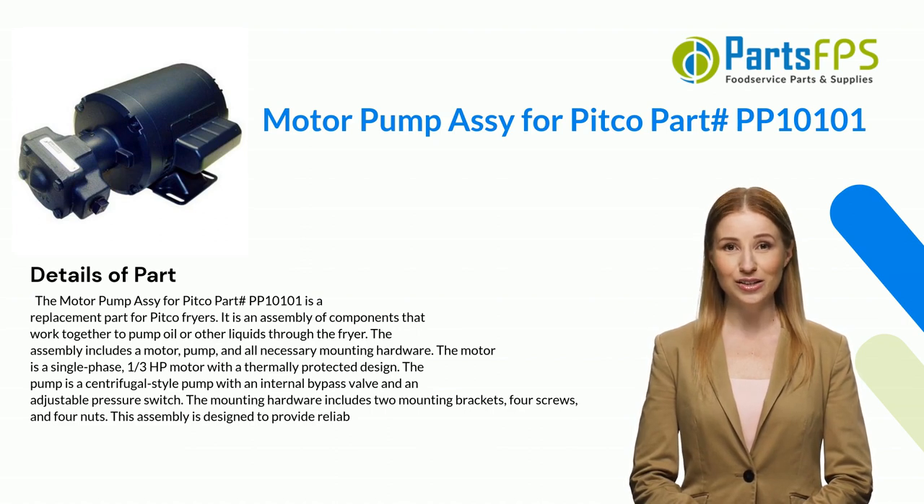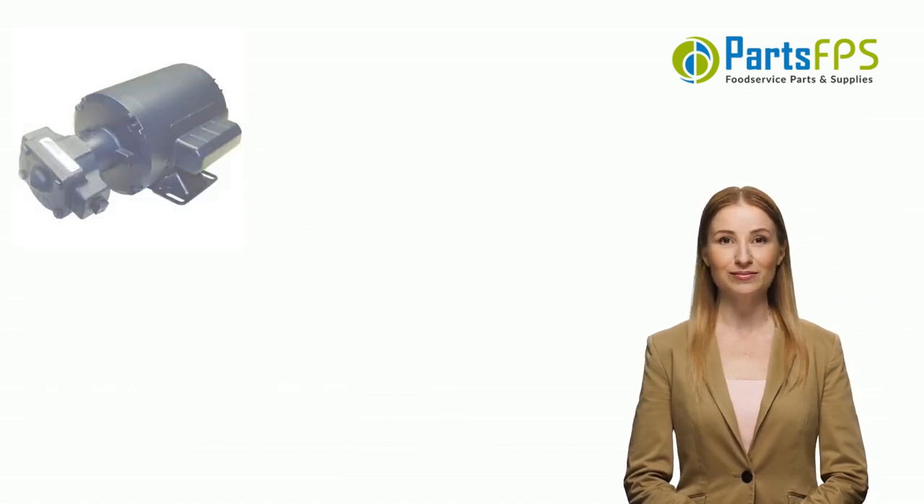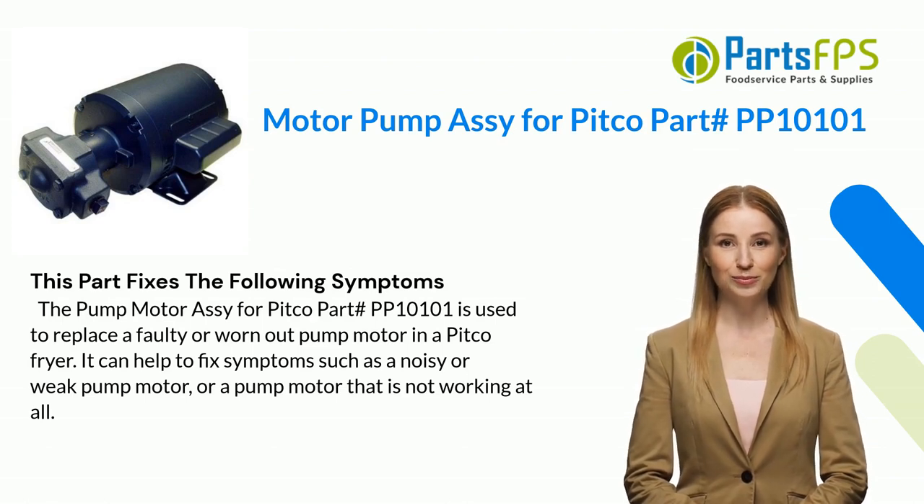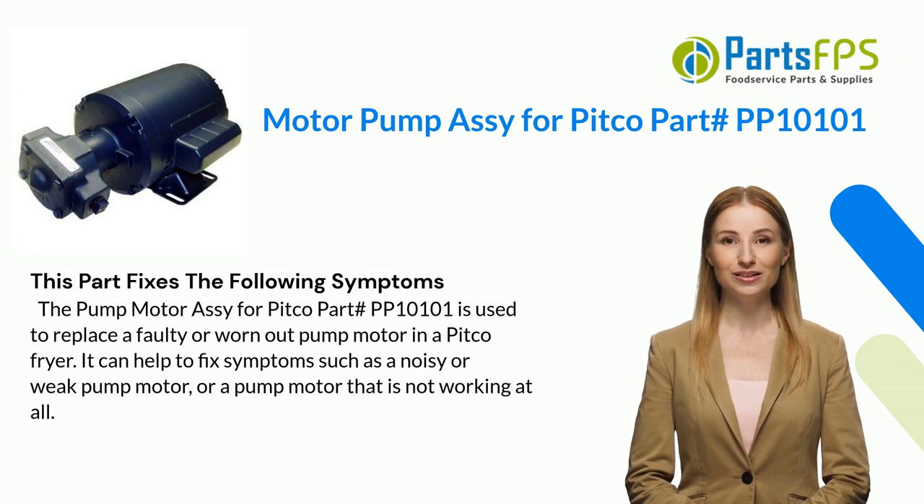This assembly is designed to provide reliable operation. This part fixes the following symptoms: the pump motor assembly for Pitco part PP10101 is used to replace a faulty or worn-out pump motor in a Pitco fryer. It can help to fix symptoms such as a noisy or weak pump motor, or a pump motor that is not working at all.